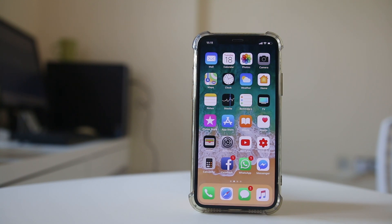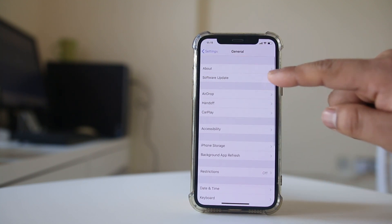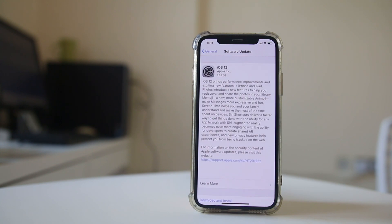The other thing you can do is check if there is an update for the iOS version. Sometimes when you update, the bug which is causing the portrait mode not to work will be fixed. For that, go to Settings, go to General, go to Software Update, and check if you have an update available.